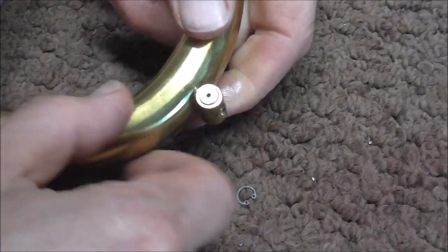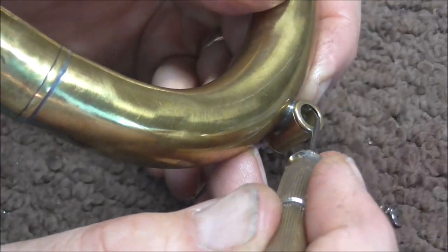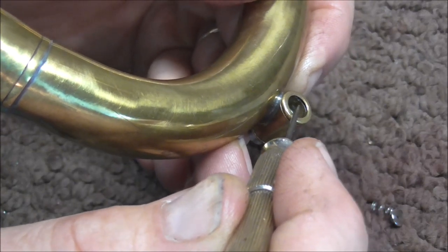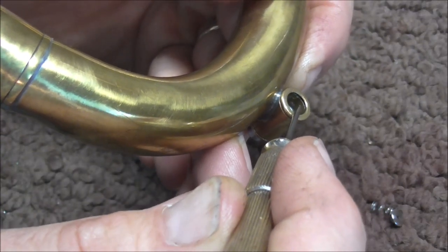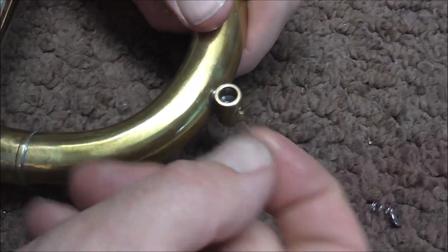There's a little groove inside the Amato water key. I'm going to take this back apart to show you this little groove — you can see it right there if you look closely. That is what the E-clip slides into.